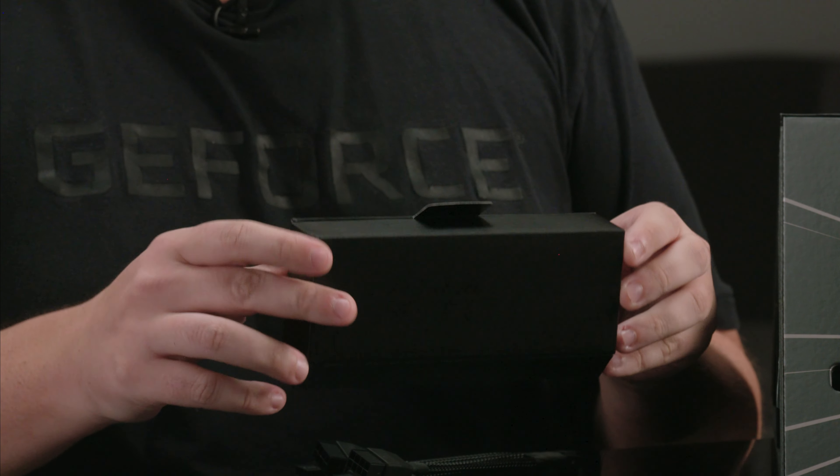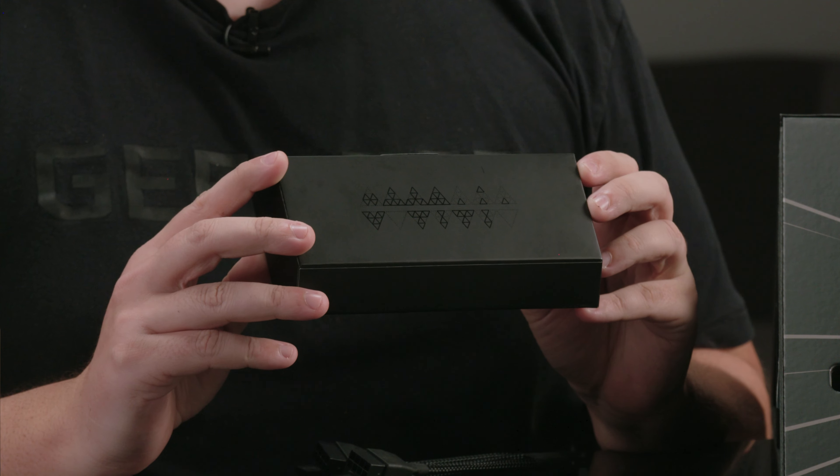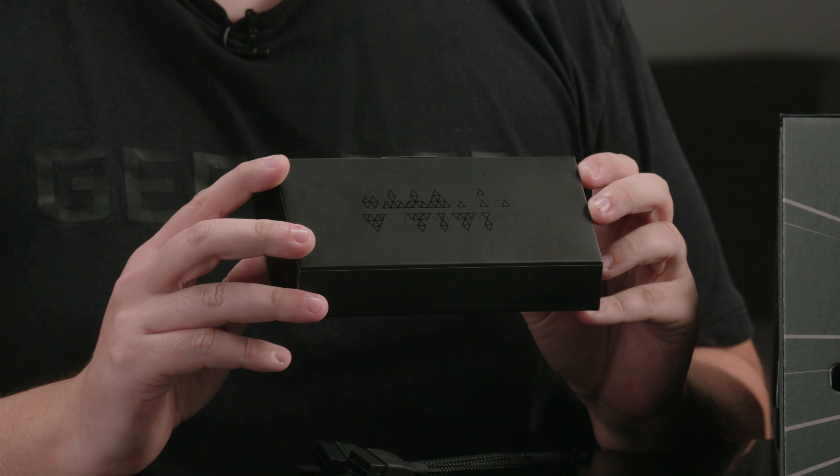Cool little detail on the accessory box — make sure to check out the small Easter egg on the bottom. Can you crack the code?